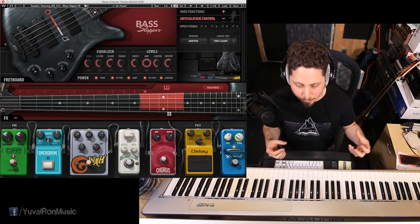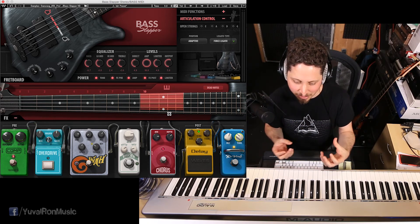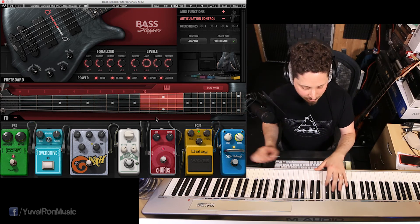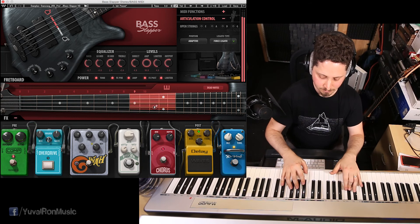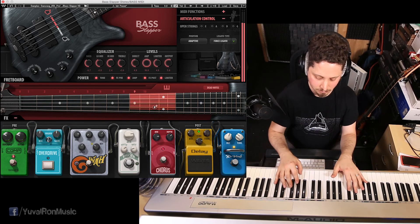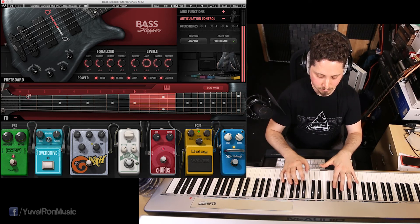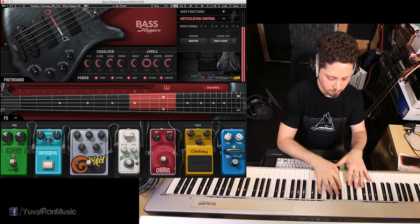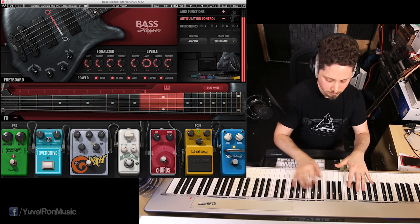It doesn't sound over-compressed or crunchy in a bad way from putting a lot of effects on. No, the signal really flows well. Let's have a little listen. So let's put some sort of rhythm on this.